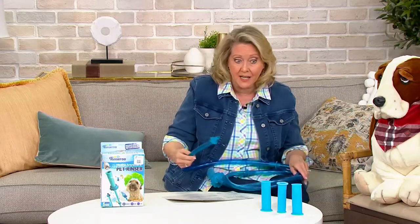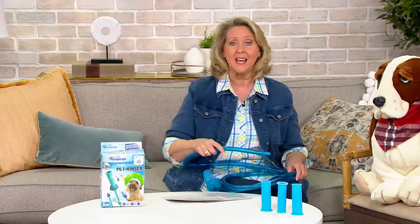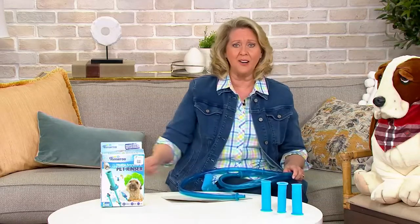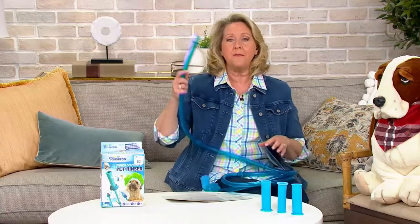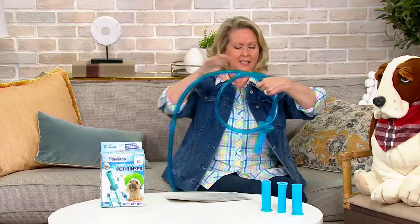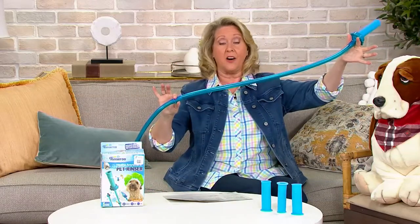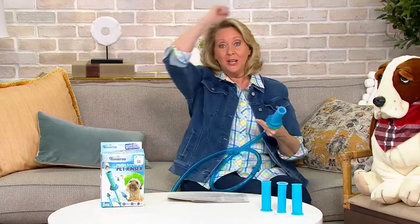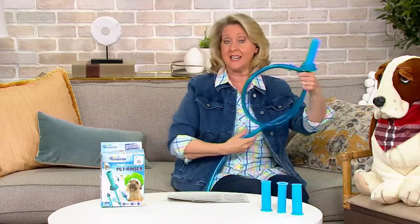When I had my broken ankle and couldn't get into the shower, I was washing my hair at the kitchen sink — trying to get my whole head under the faucet, which was crazy. I got a kink in my neck and my back. If I'd had this at just a short length, I could have hooked it under my kitchen faucet and used it wherever I wanted on my head. There are so many different reasons to have this.